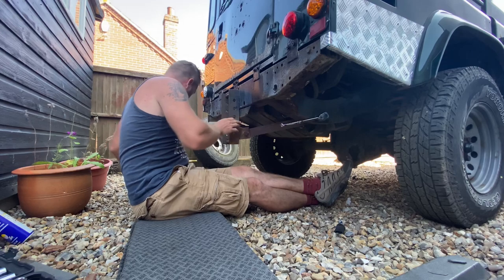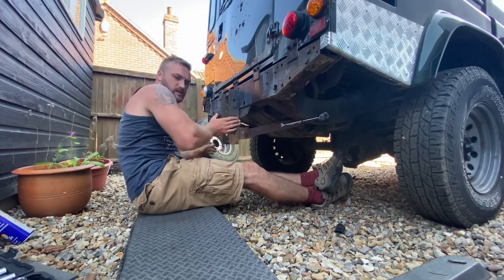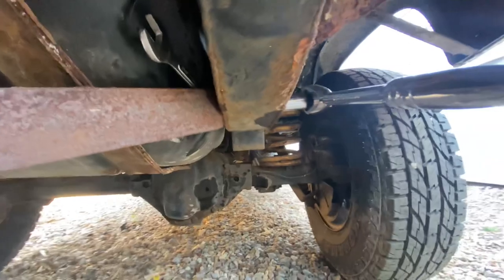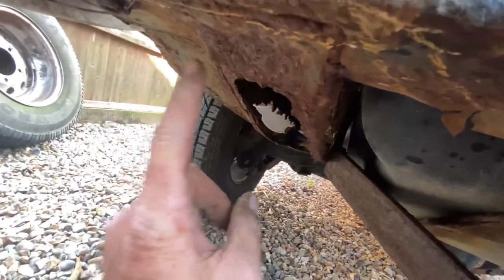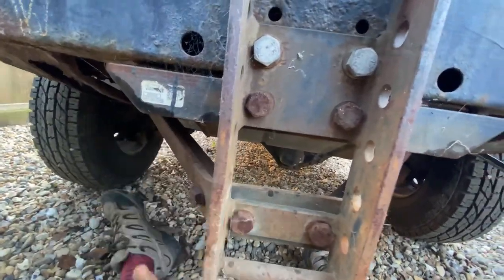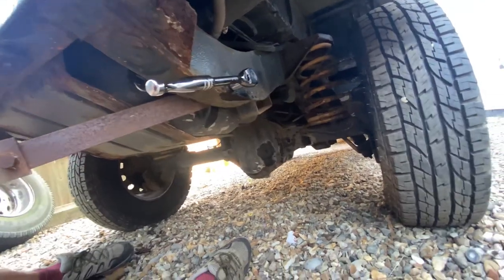I've already taken this off — that was easy. So that wasn't too bad. I'm now about to undo this bolt here that goes through the chassis. That's pretty easy, I've got a spanner on it. The other side might be a little bit easier or harder, I'm not sure, because that's my chassis rail and the bolt I've got to undo... that's the bit you shouldn't see. I'm thinking a grinder, and then I'll undo the bolts underneath and take that off.